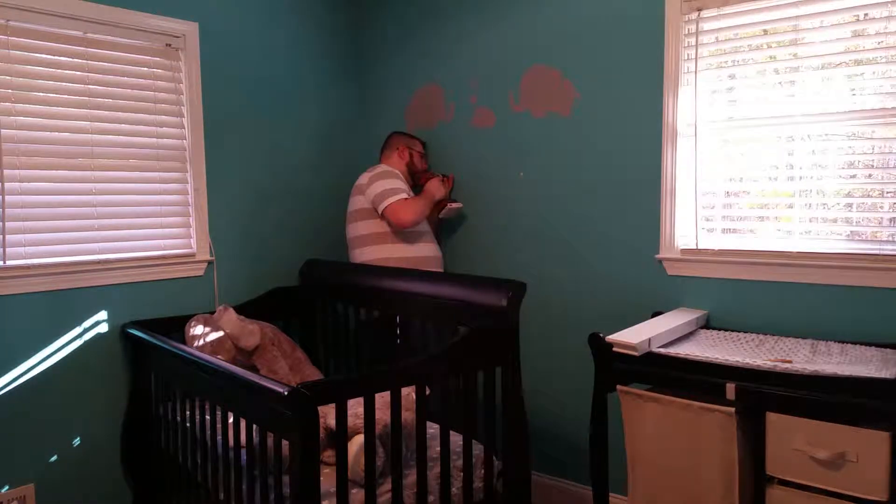We also got some picture ledges from Target — they're about $12 a piece. I think they're going to be really cute to hang up in the nursery for books, and as he gets older he can put other things on there as well. We're really excited to put those up. We also got this set of little shelves — we're thinking about putting some in the corner for little trinkets, and we could mix and match them anywhere. We did spend a little bit in shelving, but his room is going to look awesome because of it.